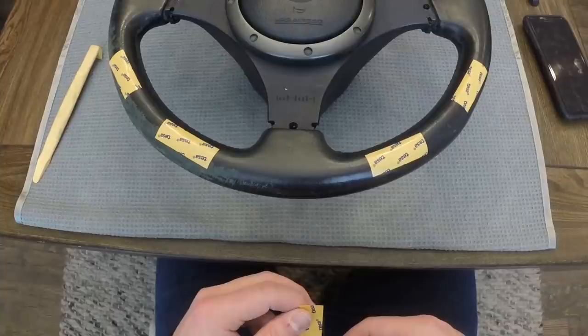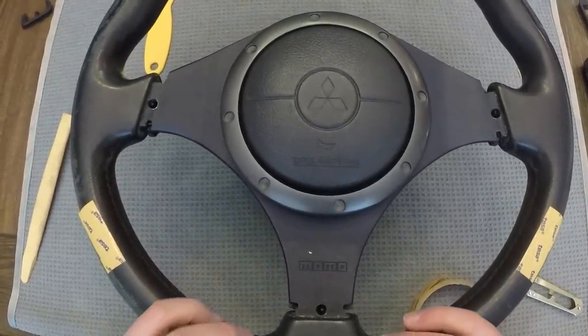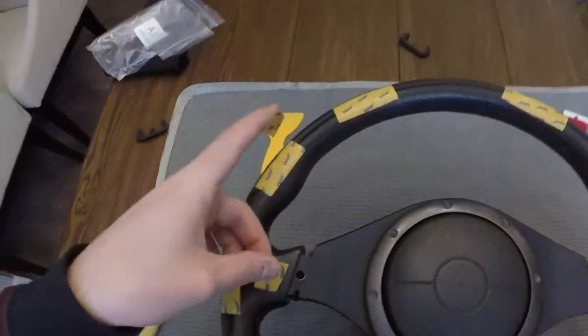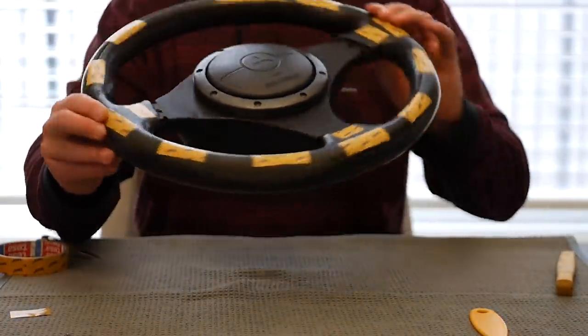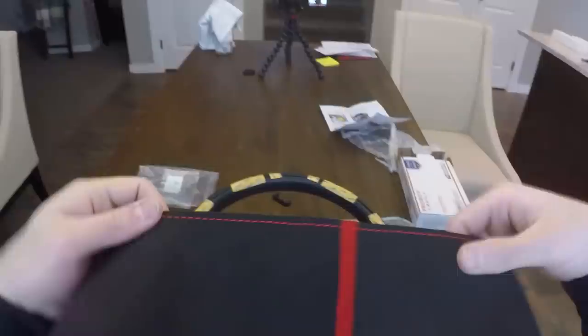If you're like me, you're wondering how does that wrap keep from rotating around on the wheel? Unless you have a wickedly tight wrap, you do need some tape on here, and that's where this stuff makes sense. So we're gonna go ahead and take a piece and put it on the inside of the wrap itself, kind of where that center stripe is, and you'll see what I'm talking about here in a minute.